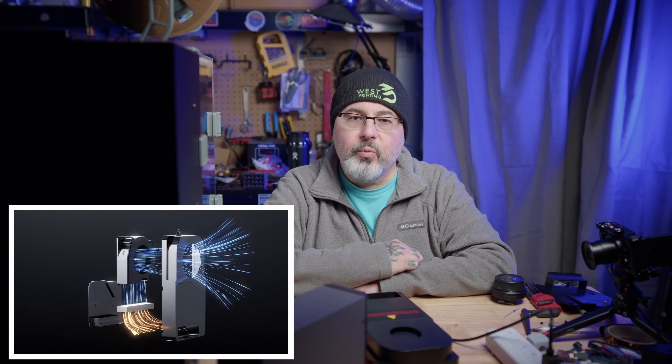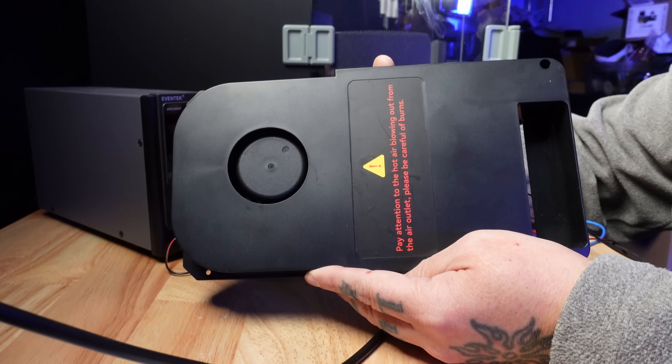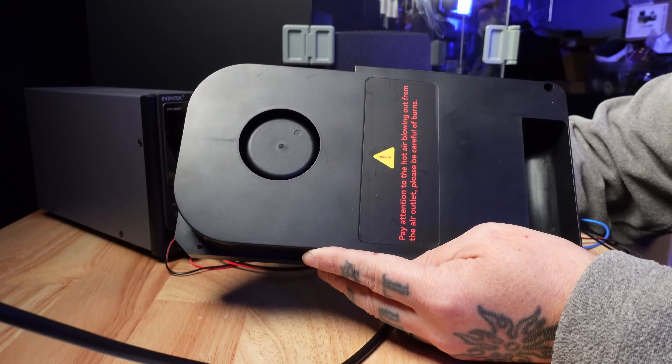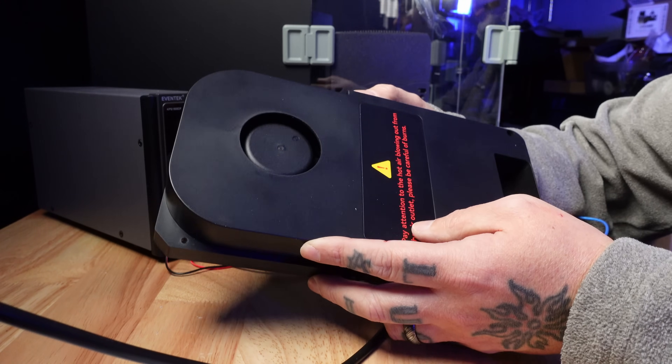It's a well-regarded printer with a nice feature set, and one of those features is that it comes with a built-in chamber heater. I was kind of interested when I saw the chamber heater itself is available as a separate part as a replacement. So I picked one up and thought I would take a look at it. This is the chamber heater. It has a nice big warning that says the hot air blowing out of the air outlet could be hot and could burn you.